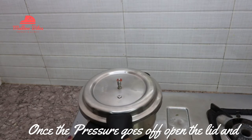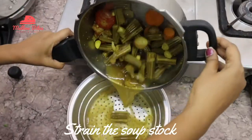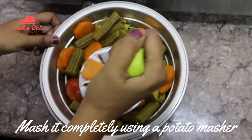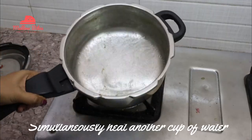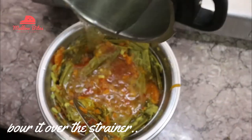Once the pressure goes off, open the lid and then strain the soup stock. Mash it completely using a potato masher. Simultaneously heat another cup of water and pour it over the strainer.